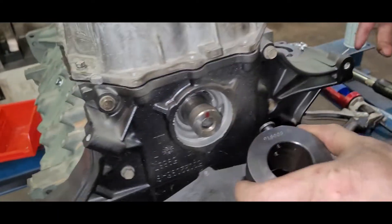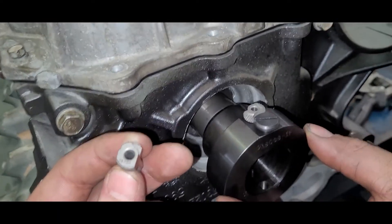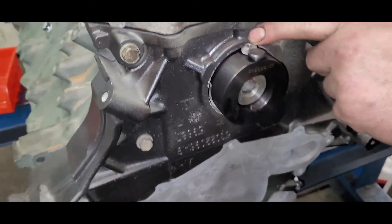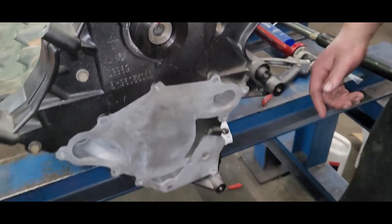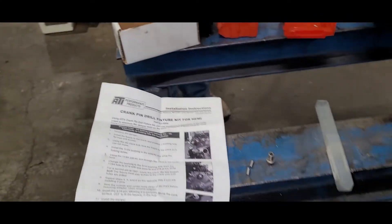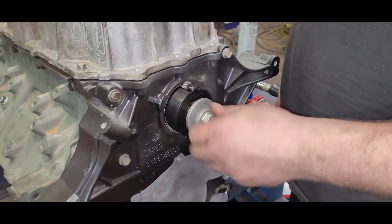There are two bushings: a reamer bushing and a drill bushing. We have the fixture in place. You have to assemble it so it gets all the way down so the bottom sits on the crank. Then we line this up with our mark that we previously made and tighten it down. The instructions say to use Loctite — we don't think we'll have to.